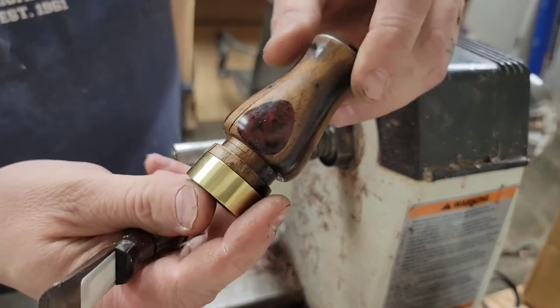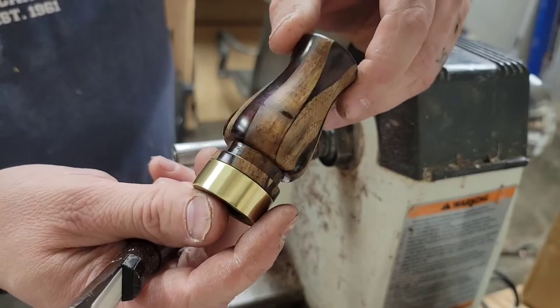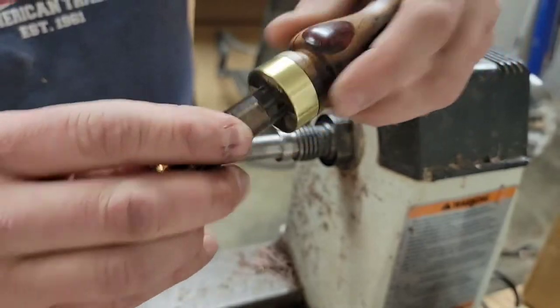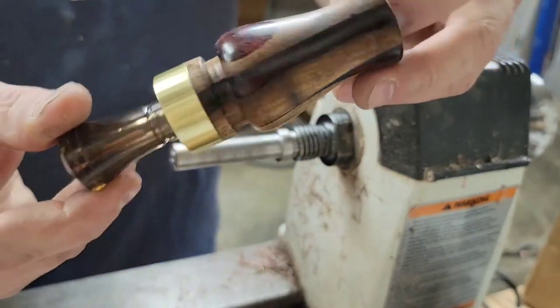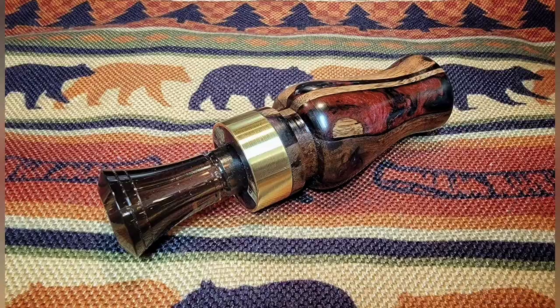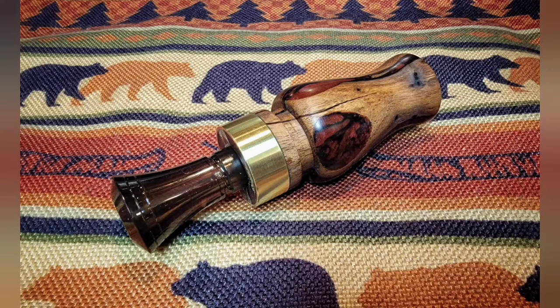And that's it — this is the finished product: black walnut and epoxy with black and red pigments. I use Echo Calls inserts — you should check them out, I believe it's echocalls.com. Awesome sounding inserts. For me it's really just about making the barrels — that's the part I like. There's a lot more art that goes into making the inserts and I'm not quite there for that. Thanks for watching and please subscribe.